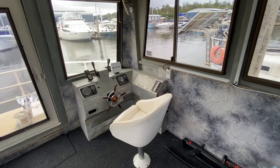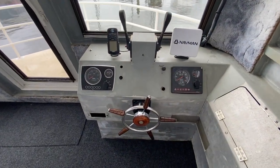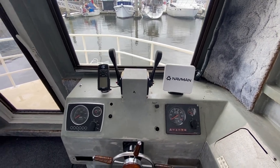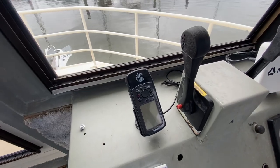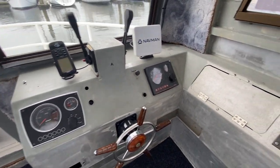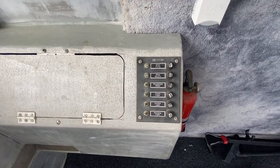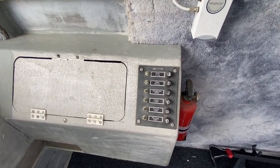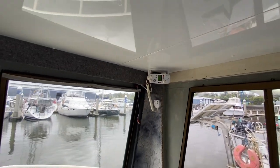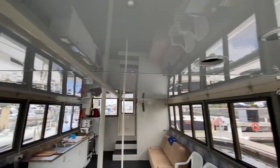At the helm you've got your instrumentation: a Navman fish finder as well as a Garmin handheld GPS. You've got your RPM gauges, volt meters, as well as switches for various functions and fuses. There's also a VHF radio, and again you can see some of the lighting located in the cabin.